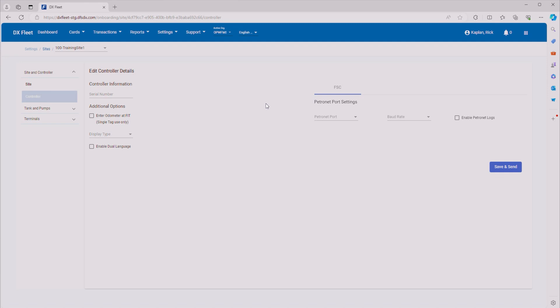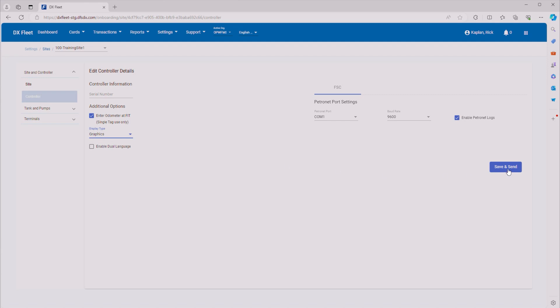Now it's time to set up the controller. We want to move over to the PetroNet port settings. We're going to change this to COM1, which is the COM1 port on the Synergy unit, and the baud rate is going to be 9600 — this is standard for almost all PetroNet devices you'll be connecting to it. You want to go ahead and enable PetroNet logs; this is good for diagnostics. Under additional options, if you want to enable odometer entry at the FIT, go ahead and enable that. For display type, make sure you select Graphics, and if you have multiple languages, you can enable dual language. Go ahead and Save and Send.